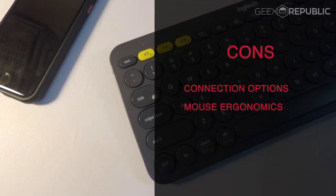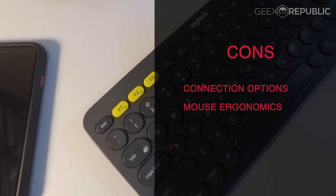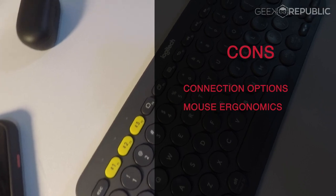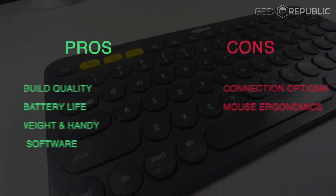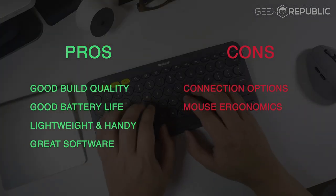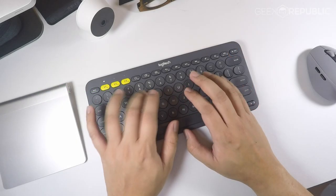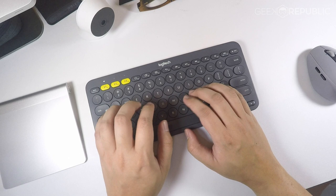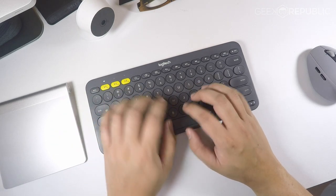As for the negatives, I would have preferred if the K380 came with Logitech's unifying receiver as that connection is more stable than Bluetooth. To sum it all up, the Logitech K380 and M590 are probably the best budget options for those who are looking to get a multi-device setup. Logitech is at the forefront of development for this multi-device niche and they're probably the only big-name accessory manufacturer with a robust offering.